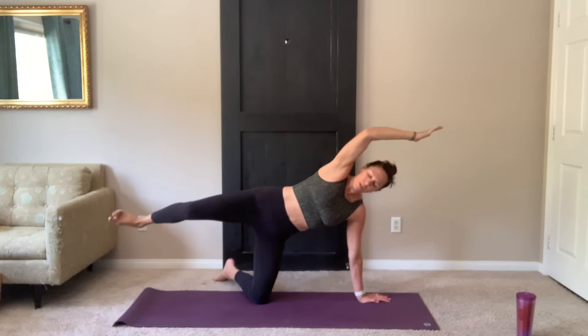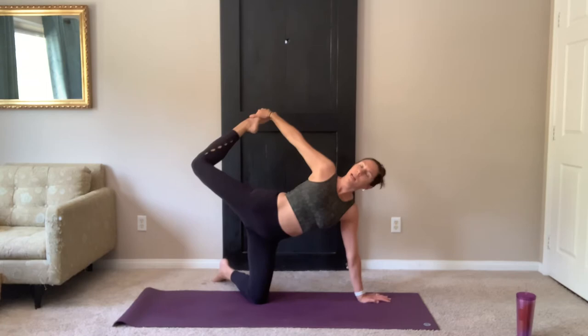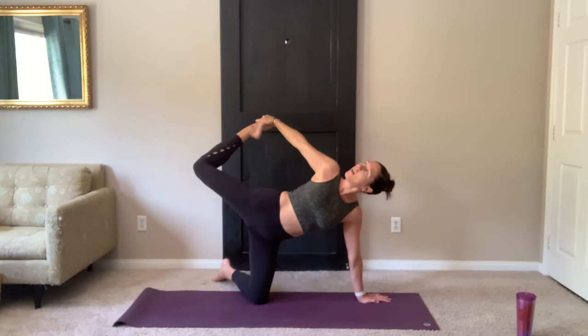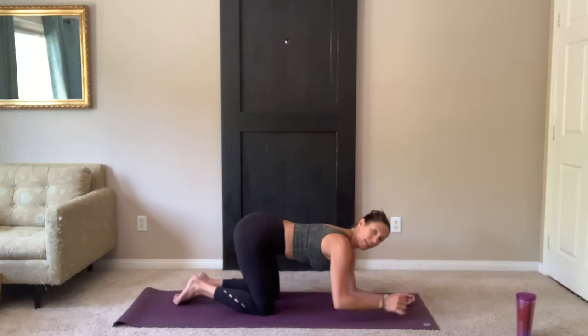Two more. Last one. And you can either stay there or bend your knee, reach back, find hold of that foot. Looking up towards the ceiling or the sky if you're outside. Take two more breaths. Release the foot, straighten the leg. Lower hand and knee back to all fours.